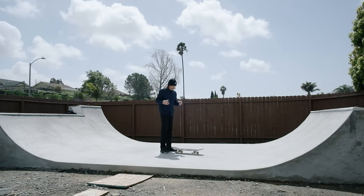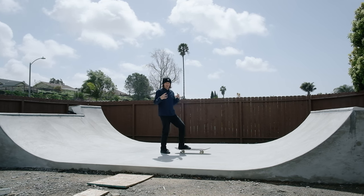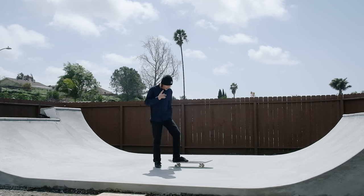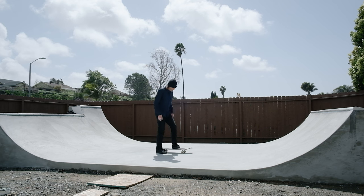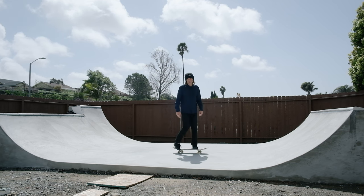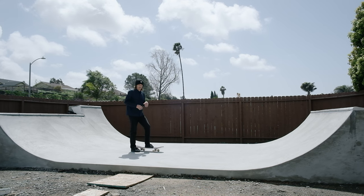Thanks to everyone that watched the last video about how to skate miniramps - the fundamentals - because it made me realize this is a good format for teaching tricks. I just did all these tricks for like 15 minutes to really get an idea of what I'm doing while I'm doing it. The first thing I'll say is it's really important figuring out this trick, especially for backside disaster - just figuring out how to revert on flat.